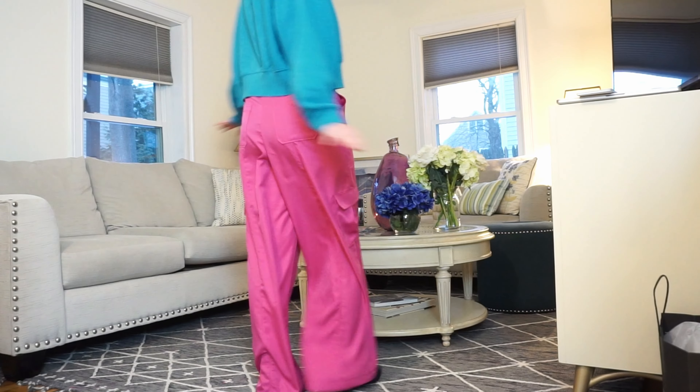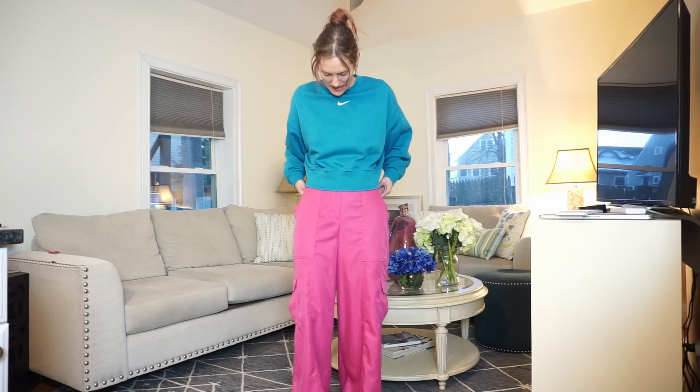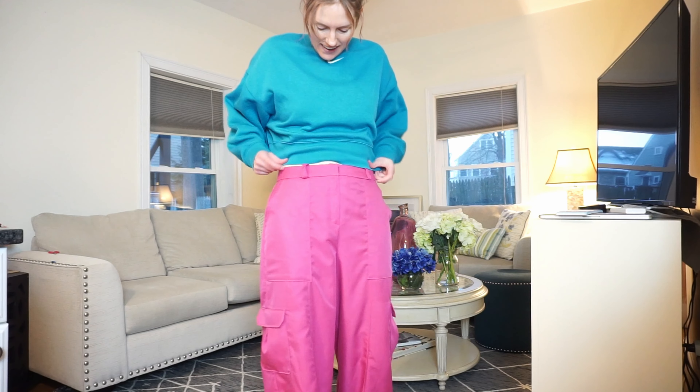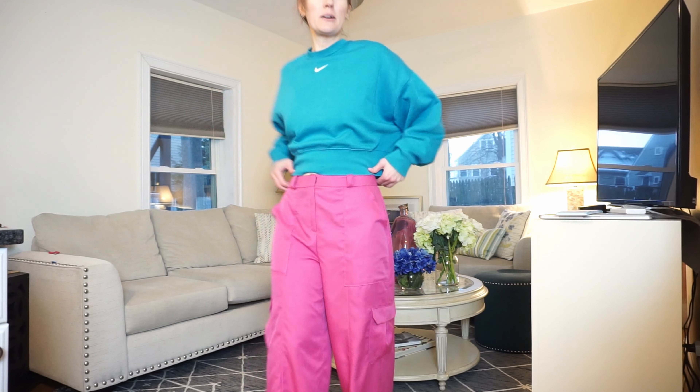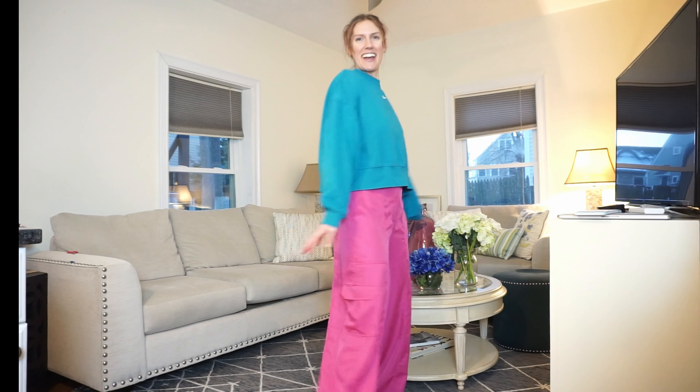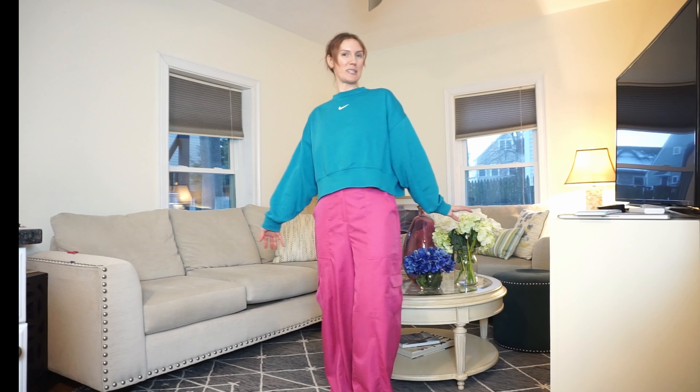I think these turned out really great. They fit like a dream. I love how wide leg they are. I like the pockets. The belt loops are having a little moment. Can't wait to wear these pants. I already have an idea for a shirt to make to go with it, so you're just going to have to come back and stay tuned. What do you think? Let me know in the comments if you would make this pattern. Thanks for watching.